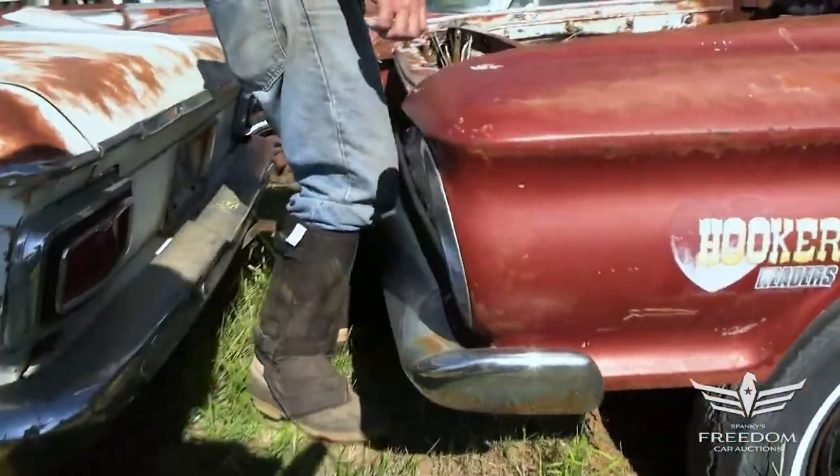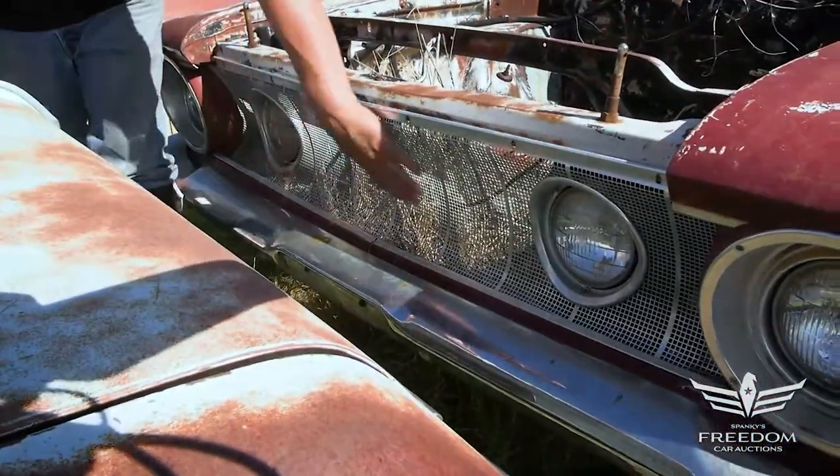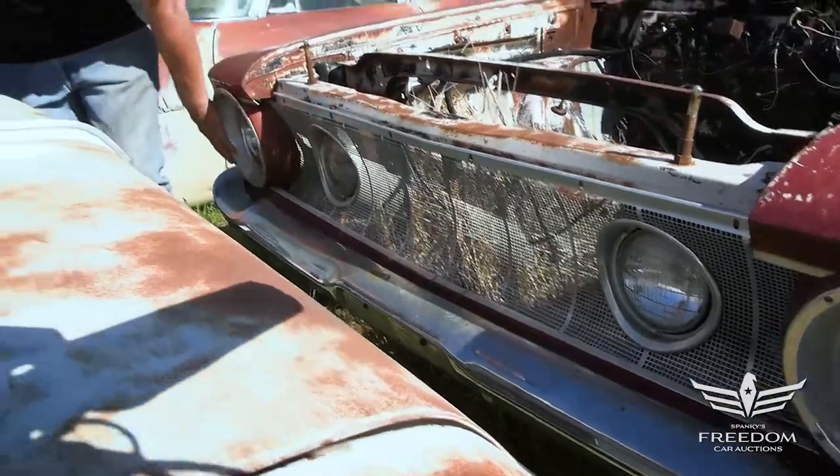The grille is exceptional on this one. You can see here the concave grille — no sign of trouble at all. The headlight rings are even excellent. Wow. The bumper is mint.